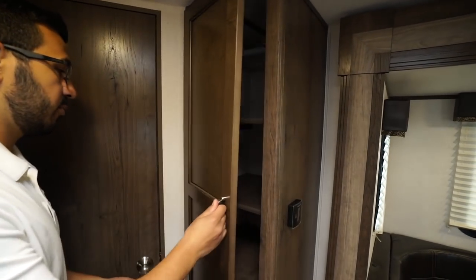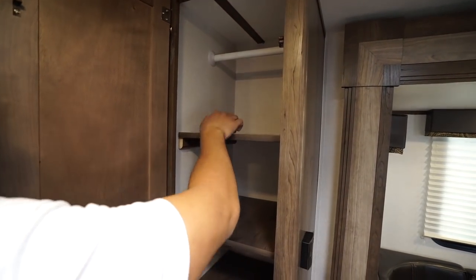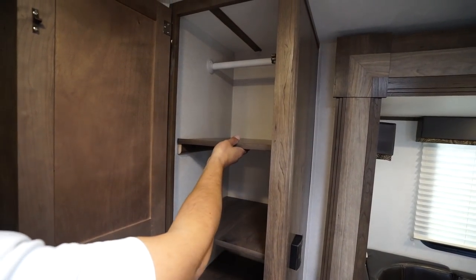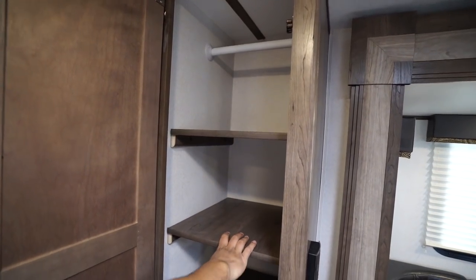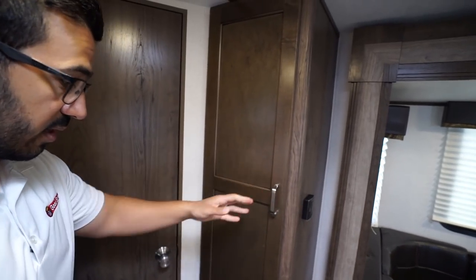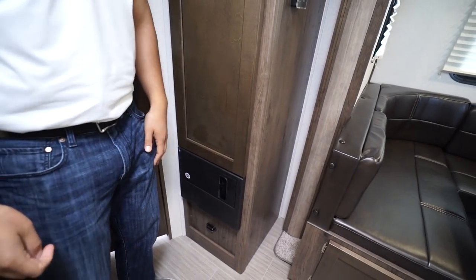Right outside the bathroom you have the classic versatile storage space. You'll see the hanging rod up top if you want a wardrobe or coat closet; otherwise you have removable shelves you can use for kids' clothes, pantry, linen closet — really whatever you want. You'll also notice another courtesy light right over there.